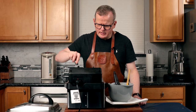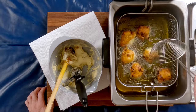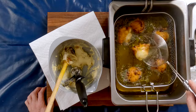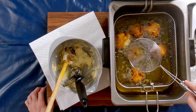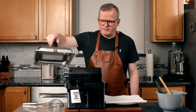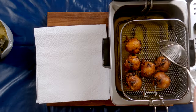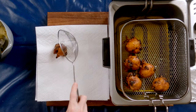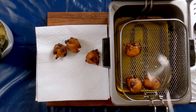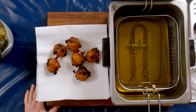Sometimes an oliebollen will expand more than others, and you'll end up with a really pale ring on it. When that happens, a way to fix it is to use something like a spider and just push it down to submerge it all the way in the oil. The first batch of raisin oliebollen are done, so let's take them out. It's okay that the raisins that poke out are a little dark — you really want to pay attention to the color of the oliebollen itself, which needs to be nice and golden brown.